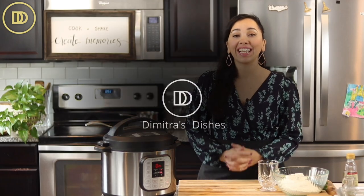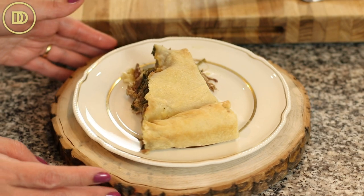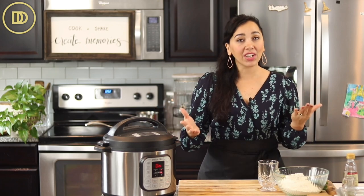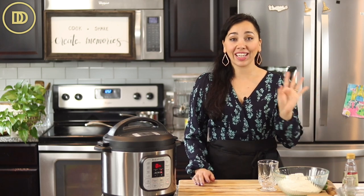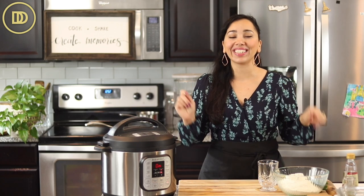Hi everyone, welcome to another episode of Dimitra's Dishes. Today we're making a lamb and greens pie with homemade phyllo, tender lamb, and juicy greens. I'm using spinach today, but you can use your favorite greens. It's going to be so hearty and delicious. It feeds a crowd — you get way more for your money, better than making a whole leg of lamb. With a whole leg of lamb, you can make two of these pies, which is great because prices at the supermarket are a little out of control these days. Let's get started.